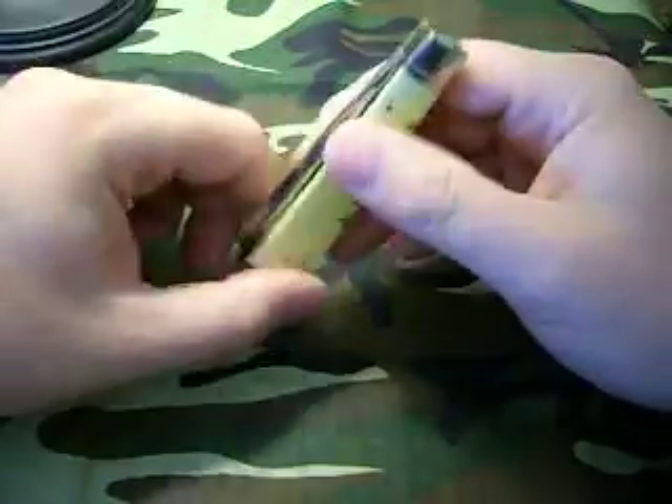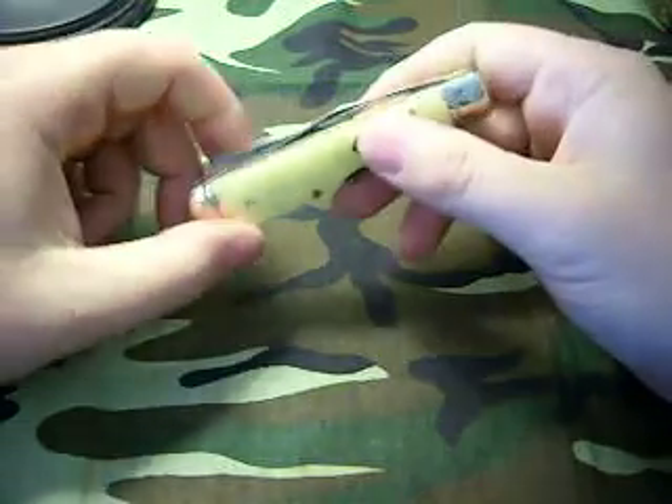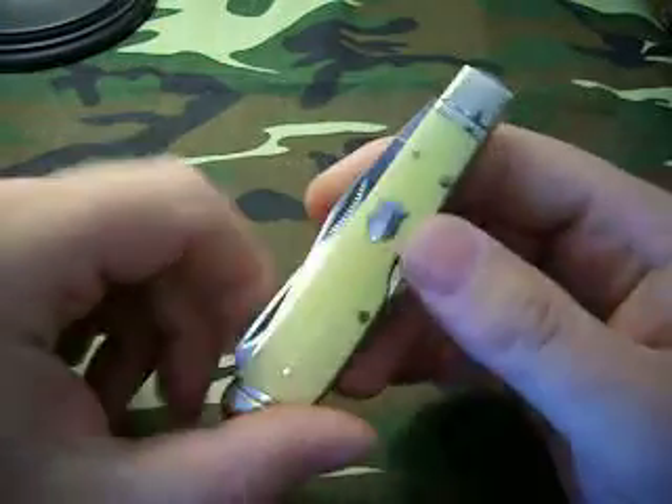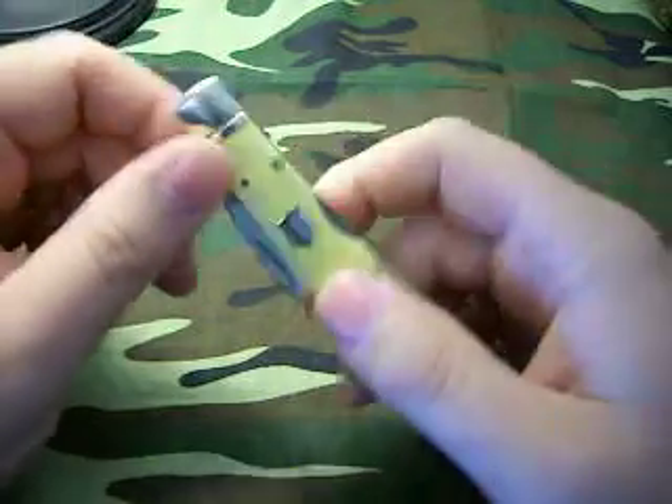This one I bought for a reason though. This one is a trapper — a traditional looking trapper. It has plastic yellow scales on it with the old style shield on them. That just screams old school to me. Looks like something my granddad would carry.